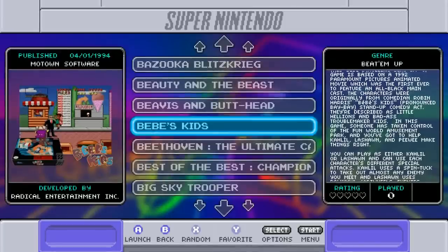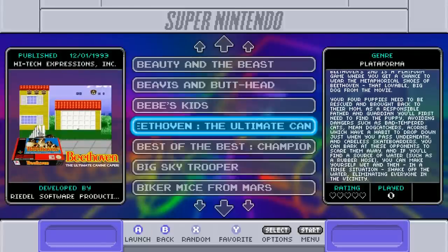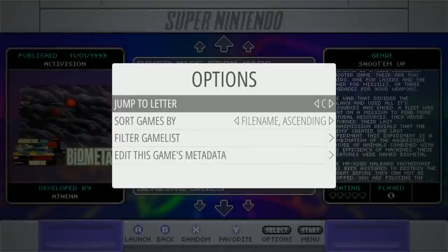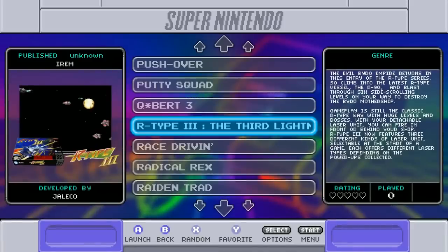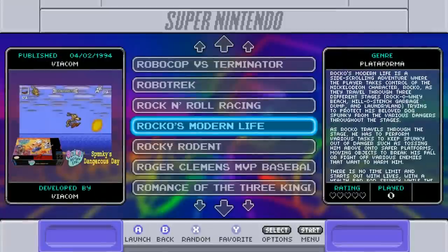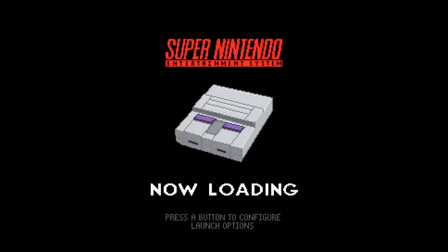Besides the theme update, this image also includes loading screens and bezels. Rock and Roll Racing is a great game that reportedly doesn't run well on the SNES Classic, so let's show how the Raspberry Pi handles it. We launch it and get a custom loading screen that says 'Super Nintendo — Now Loading.' You can press the A button at any time to change resolution.